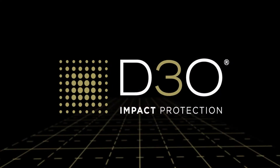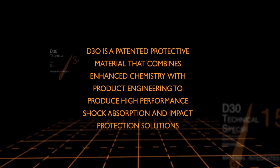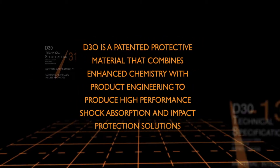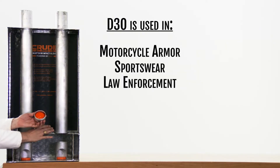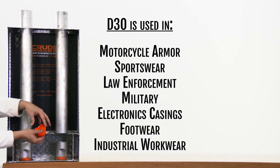All of this protection is due to a high-tech material called D3O. D3O is a British patented smart material used for shock absorption and impact protection in a variety of products, including motorcycle armor, sportswear, law enforcement, military, electronics casing, footwear, and industrial workwear.